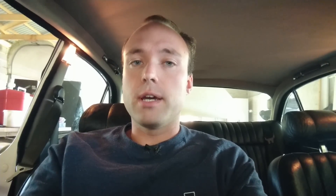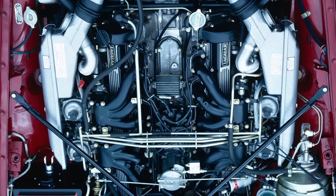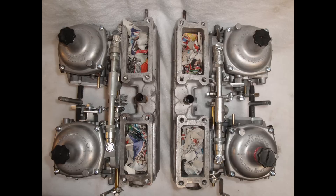The Jaguar V12 engine was introduced in the Series 3 E-Type with four Stromberg carbs, and later in the Series 1 and early Series 2 XJ-12, also with four Stromberg carbs. However, the engine was never supposed to run on carbs — it was designed to run on a fuel injection system being developed by AE Brico, but that system never got fully developed, so they did the quickest and easiest thing: put carbs on it.